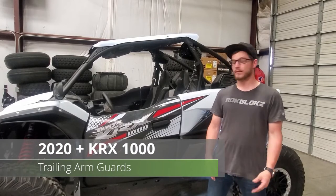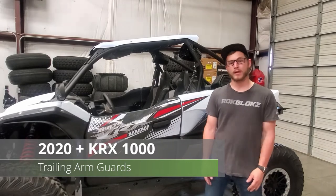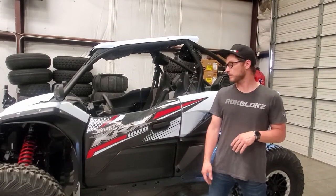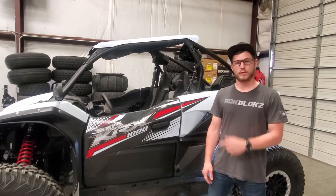Hey guys, it's Caleb with Rockblocks. I'm here today with the 2020 KRX. We're going to go ahead and show you how to install our trailing arm guards for this machine. So let's go ahead and jump straight into it.